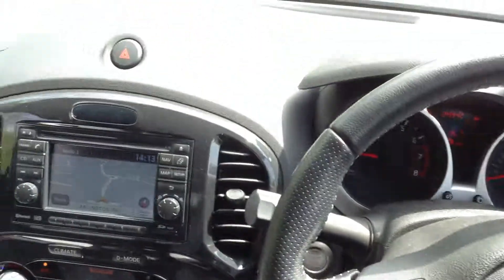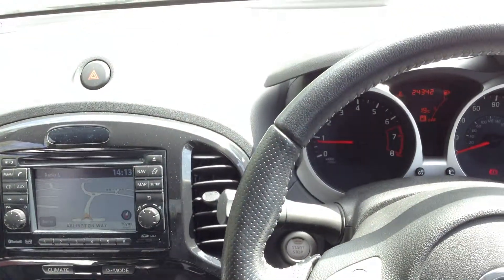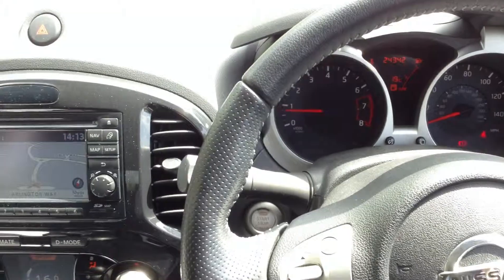So there you go — that is the 2012 Nissan Juke. A very nice looking car with a lovely spec. It will need pretty much no prep at all to go straight onto your pitch.